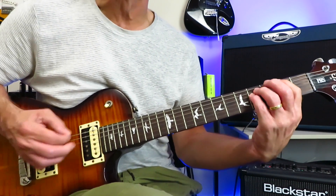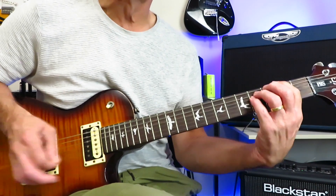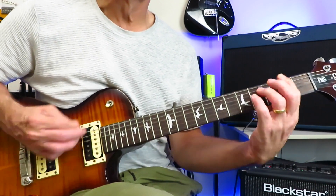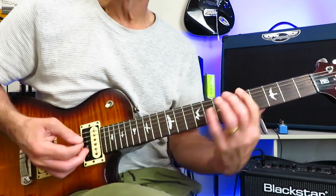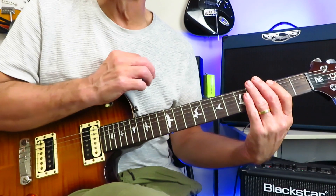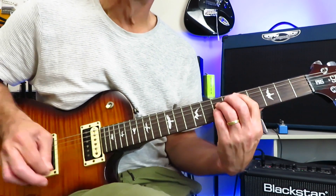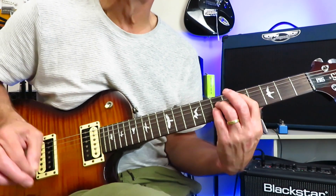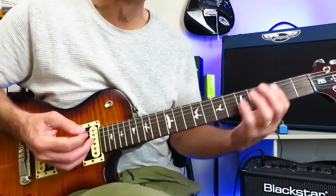You're going to repeat that four times. Between each pick strike of these power chords, a little mute. Before the C-sharp, there's actually a double mute, to really give the thing its flow.